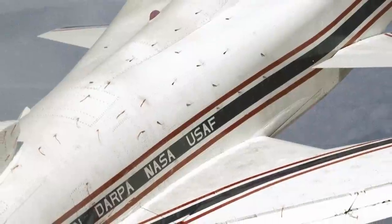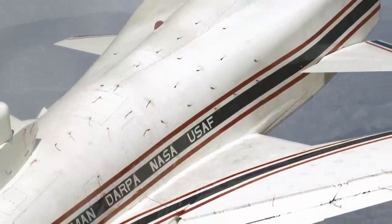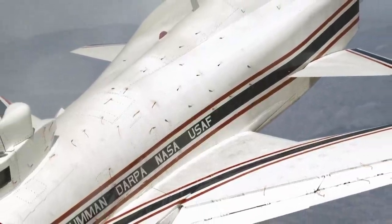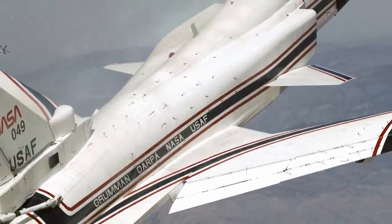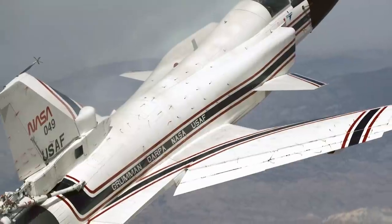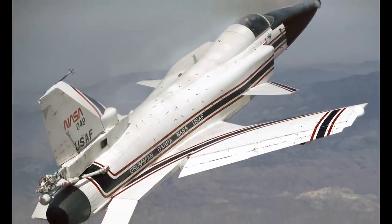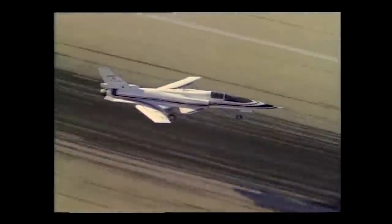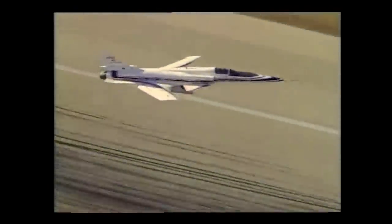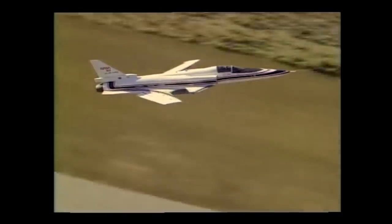One of the biggest challenges with forward swept wings is the extreme stress that the wings have to endure. As lift is generated, twisting forces are applied to the wing's leading edge, which produces a higher angle of attack and then in turn produces more lift, along with even more twisting force. In a phenomenon known as aeroelastic divergence, this self-amplifying feedback loop can rapidly lead to structural failure.